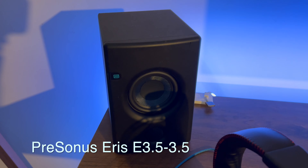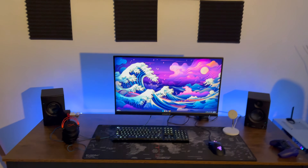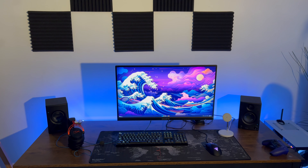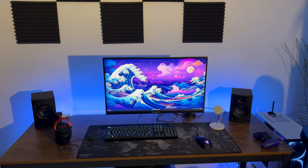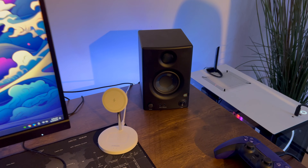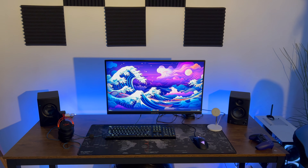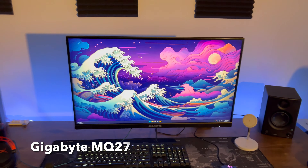Next, in the audio category, I have these PreSonus studio monitors on both sides. The way I position them is so that you get the best sound quality — left and right are equidistant from each other so you don't get any imbalances. They're not super expensive; I got these on Amazon for around $100 at the time. The cool thing about studio monitors is they remove any kind of processing that normal speakers do.